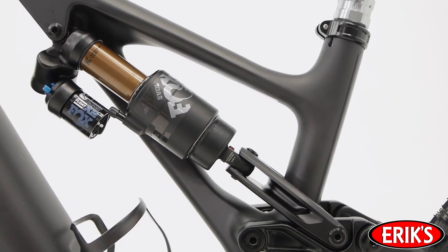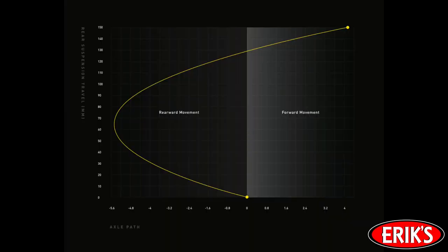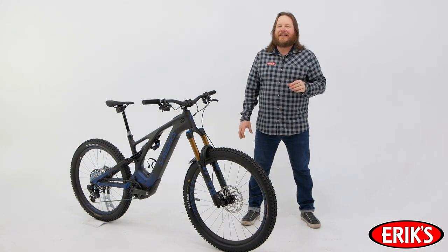This allows for great small bump sensitivity and a solid pedaling platform. The rearward axle path of the Turbo Levo lets the rear wheel move slightly backwards as you get into the travel. This helps the wheel get out of the way smoother, decreasing hang-ups on square hits, and it helps you carry more speed and momentum as you blast downhill.